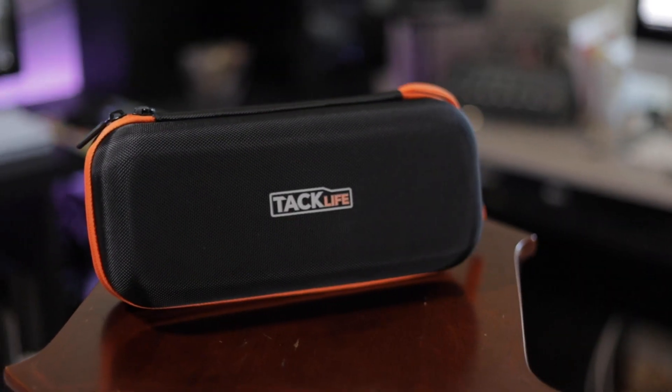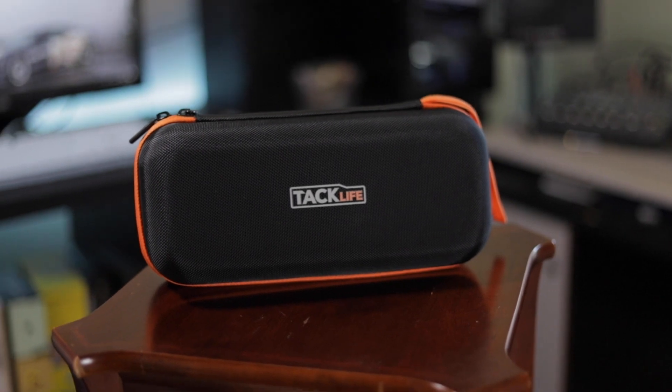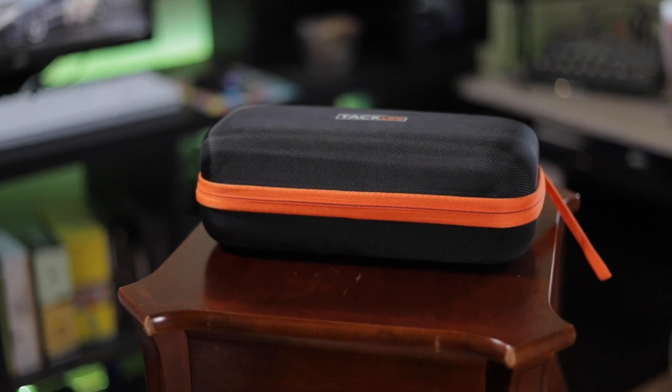Right out of the box, we get this really nice case. Keeping the theme of black and orange, it's a really nice touch and it really feels like you're getting a premium product.